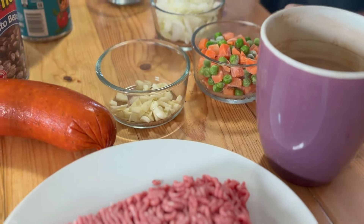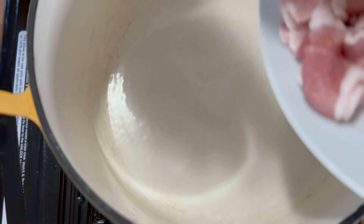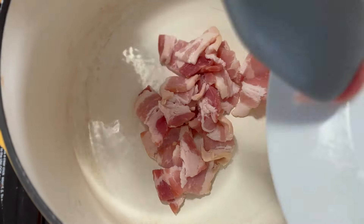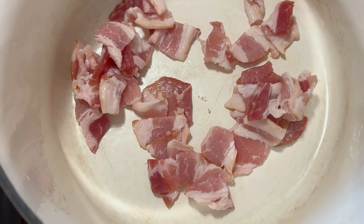And of course, a cup of coffee. You can't cook anything without coffee. I've got the old Dutch oven heated up here, so I'm going to go in with about five strips of bacon. We're just going to cook this down a little bit until it gets on the semi-crisp side.